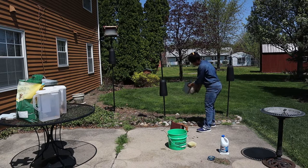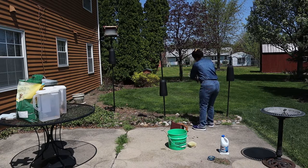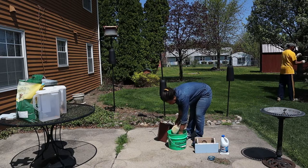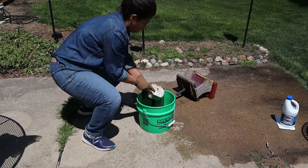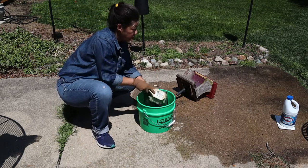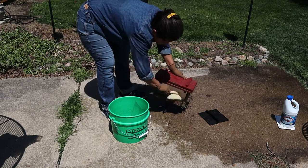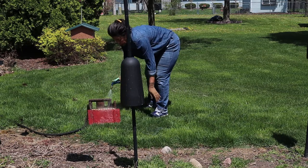My husband is working on the patio as well. He's got some tasks that he's identified to do while I work on the bird feeders. I'm using a solution of bleach water to clean the bird feeders. I give them a good scrubbing and then I rinse them down with clear water, and then I set them out in the sun to let them dry.